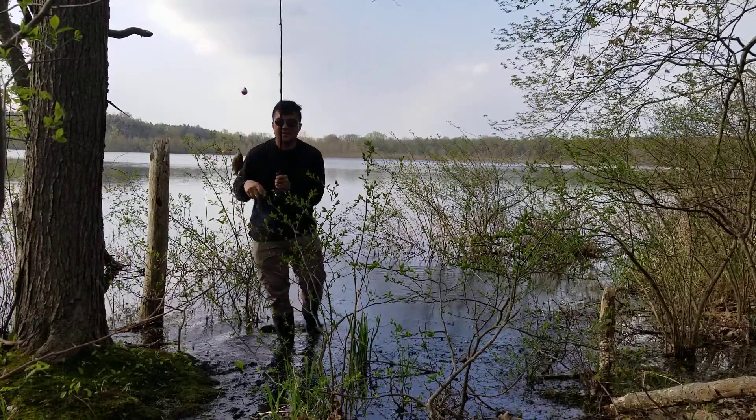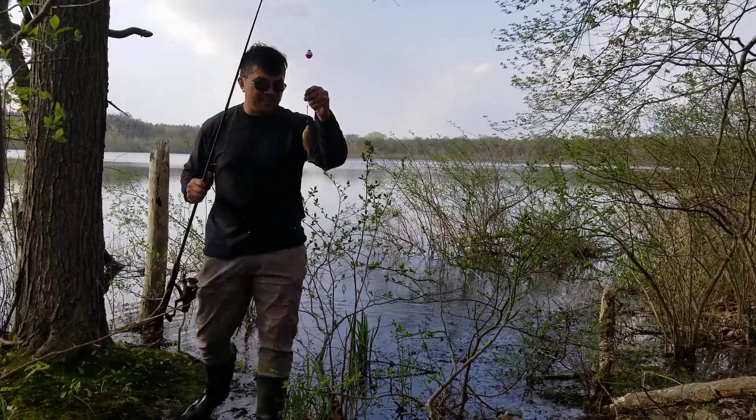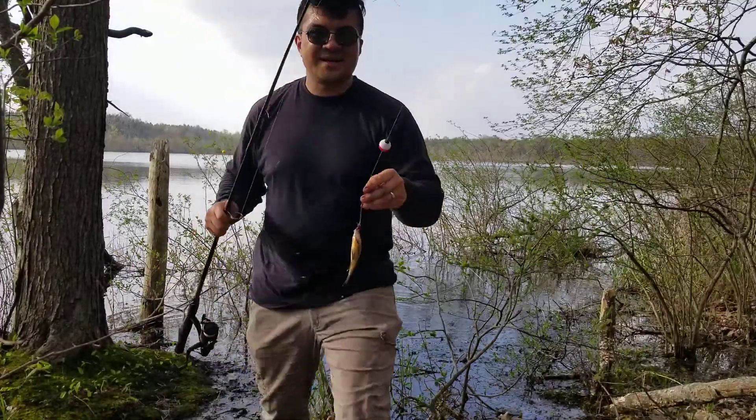Oh, we got another one. This little one put up a fight — look how tiny he is and he put up a fight.